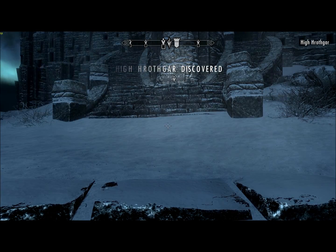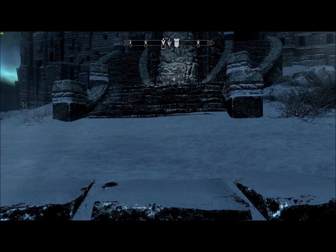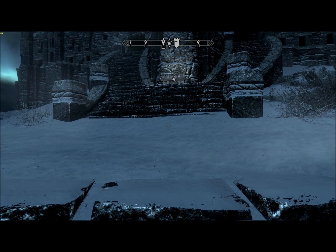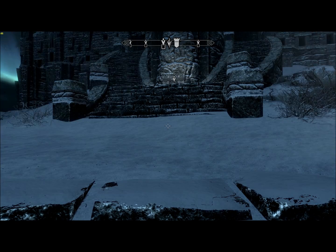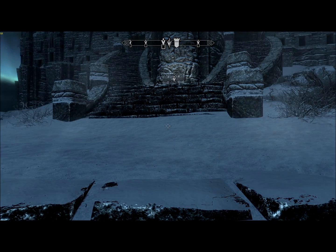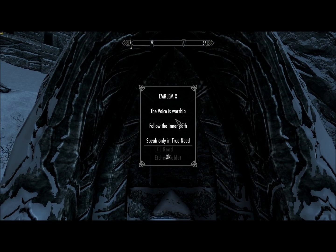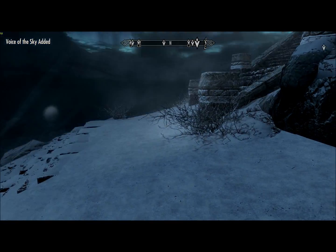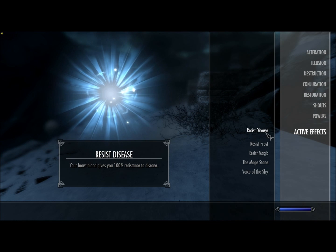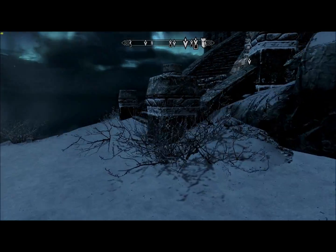There it is — High Hrothgar discovered. I need to make note of that, of course. We have a few things to do here before going inside. Emblem 10: The voice is worship. Follow the inner path. Speak only in true need. And since we found all ten, we got the blessing — Voice of the Sky. Animals will neither attack nor flee from you for 24 hours.